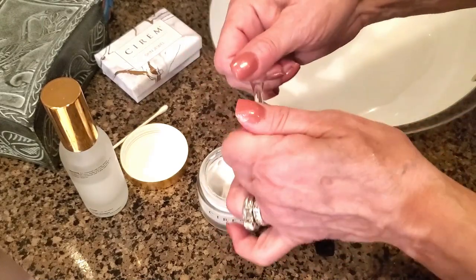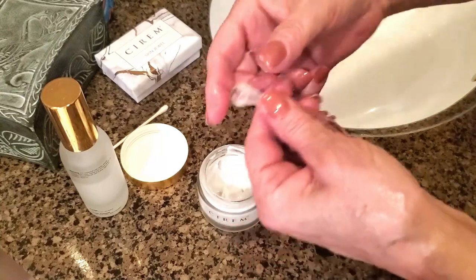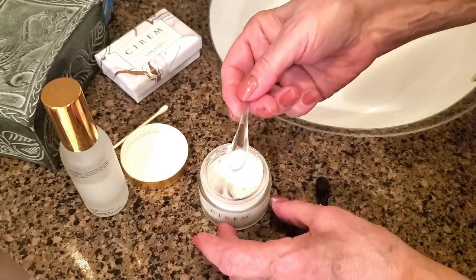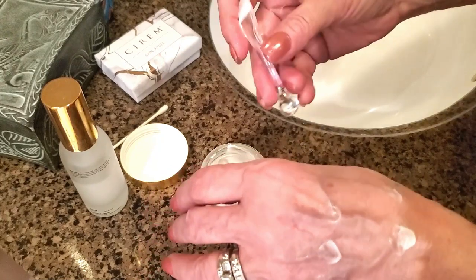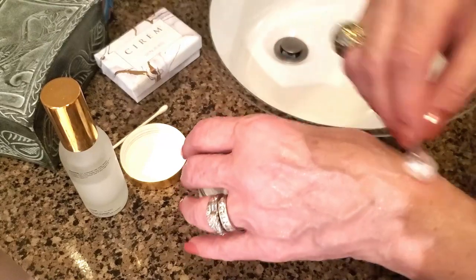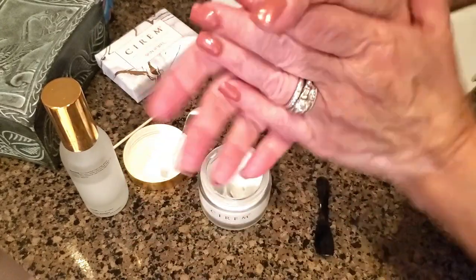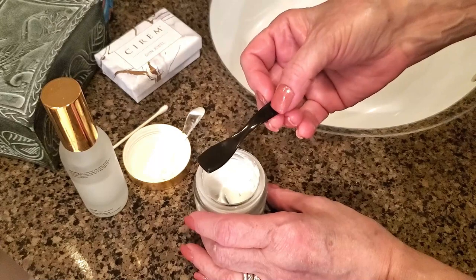I love this type of applicator because I use it to take out the exact amount of cream I need, then apply it to my face. I'll use the other side and rotate around so that my skin absorbs the cream properly. You can use your fingers of course, but just be careful.